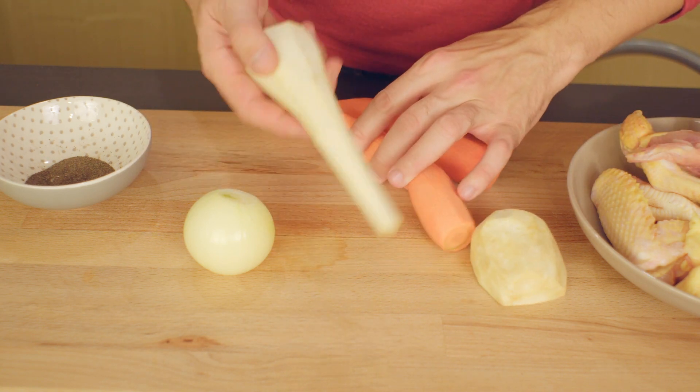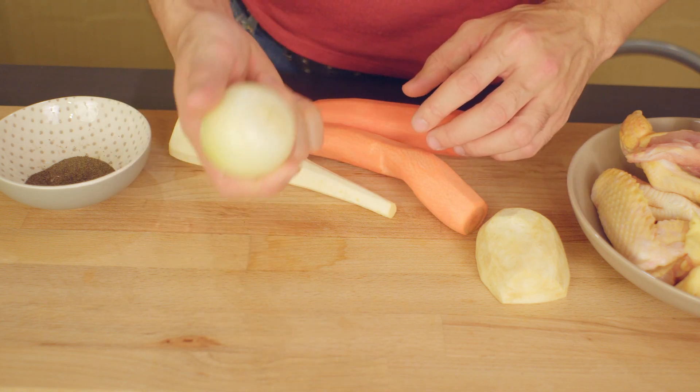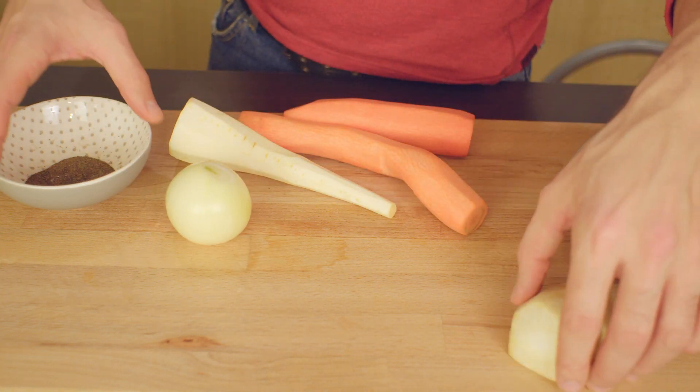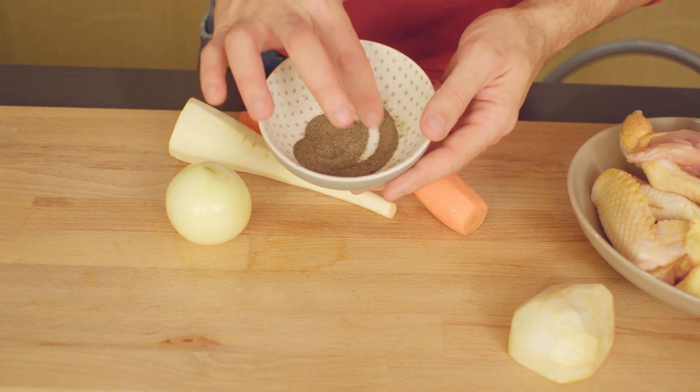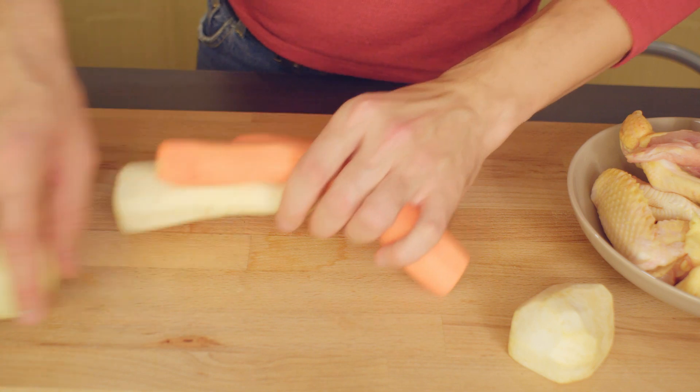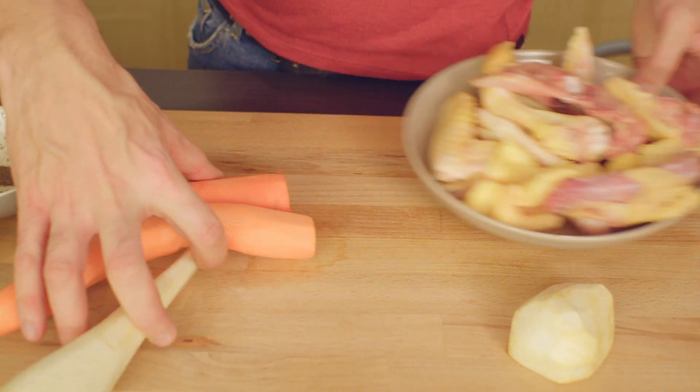I am using two carrots, one parsley root, one onion, this smaller piece of celery root. I will also be using black pepper that I will be putting in at the end, and of course let's not forget about the chicken meat.